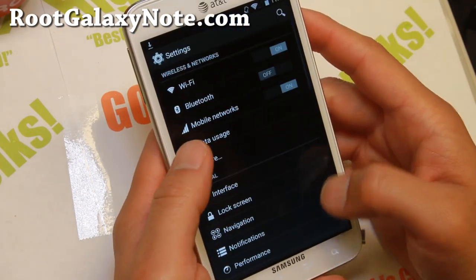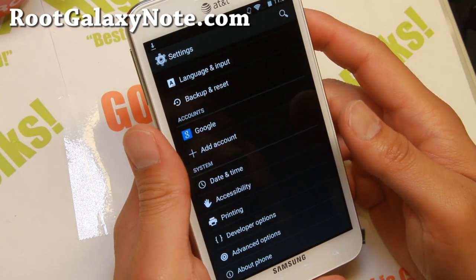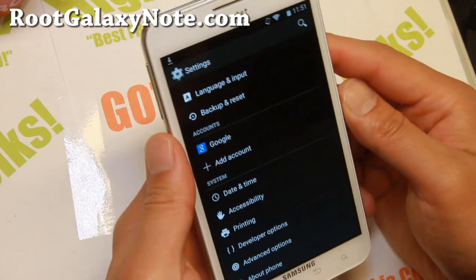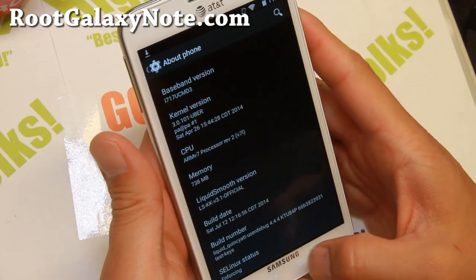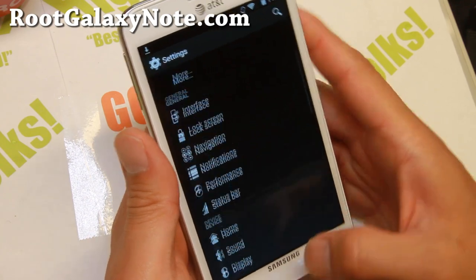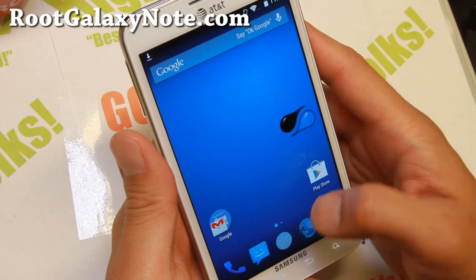You can go ahead and install the patch. In the patch it will ask you to install Uberkernel, which I did, and you'll be able to overclock your phone with Uberkernel up to 1.89 GHz, which makes it super zippy.